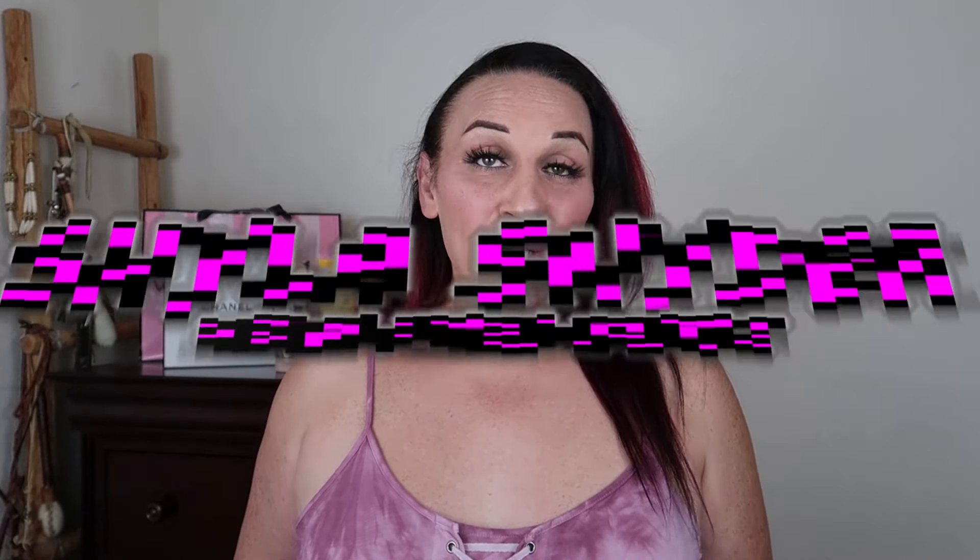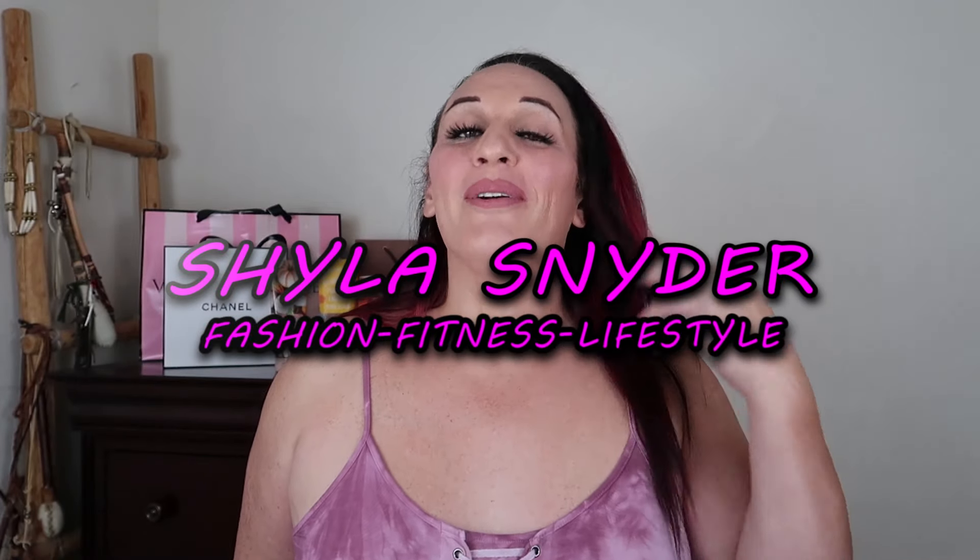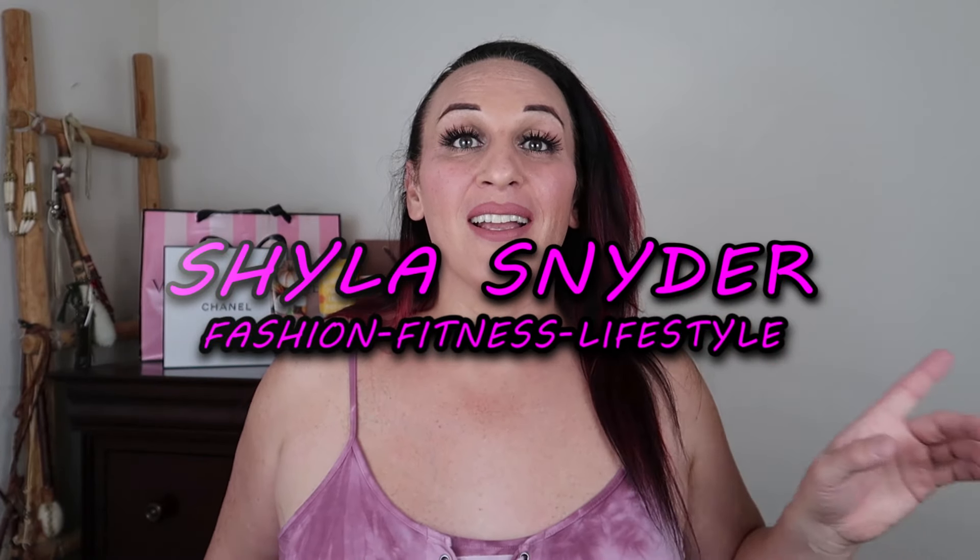Happy Tuesday all my cuties! Welcome back to my channel. It's me, your girl Shyla, here with another video. Today we have a really fun video. We are going to be talking about my summer go-to makeup, and I'm going to be doing a tutorial for it. We're going to jump right into it because usually makeup tutorials are pretty long, although I think I did this one pretty quick.